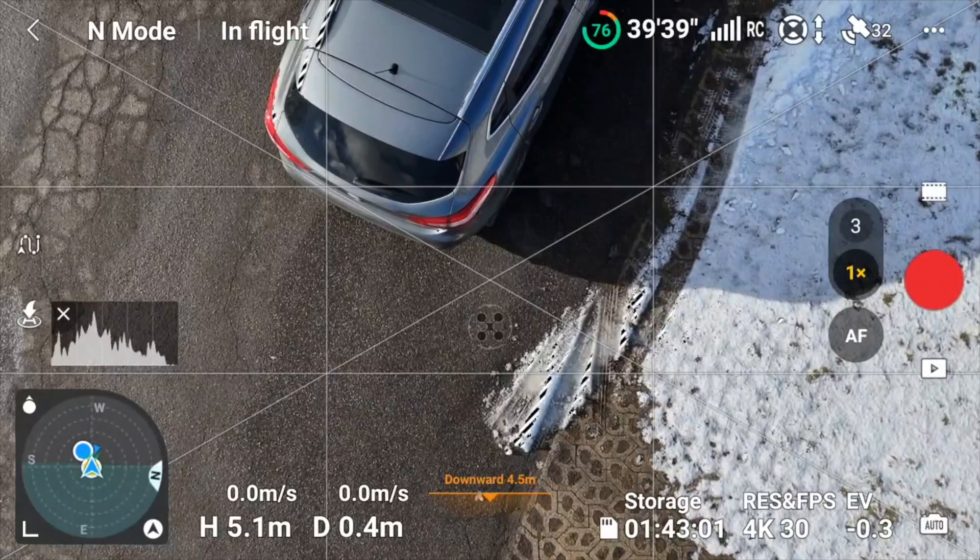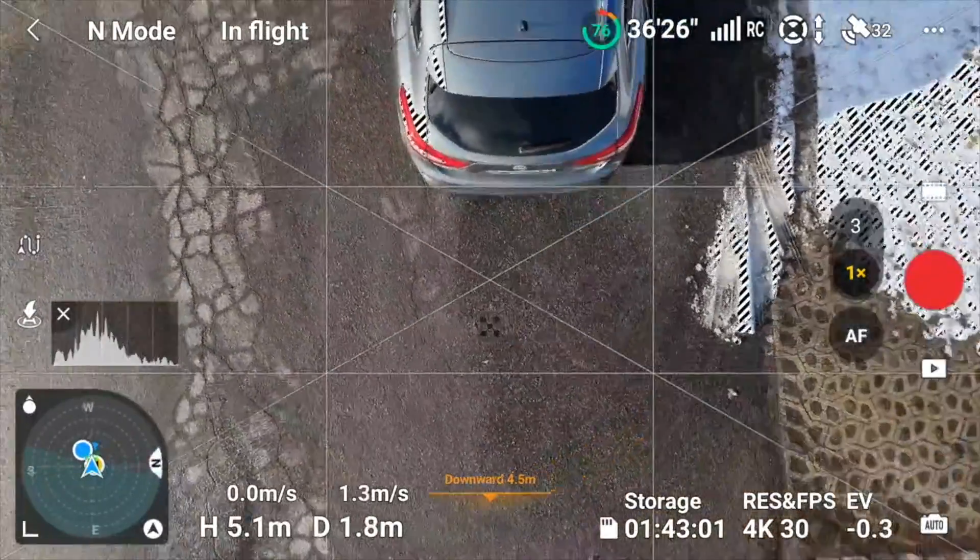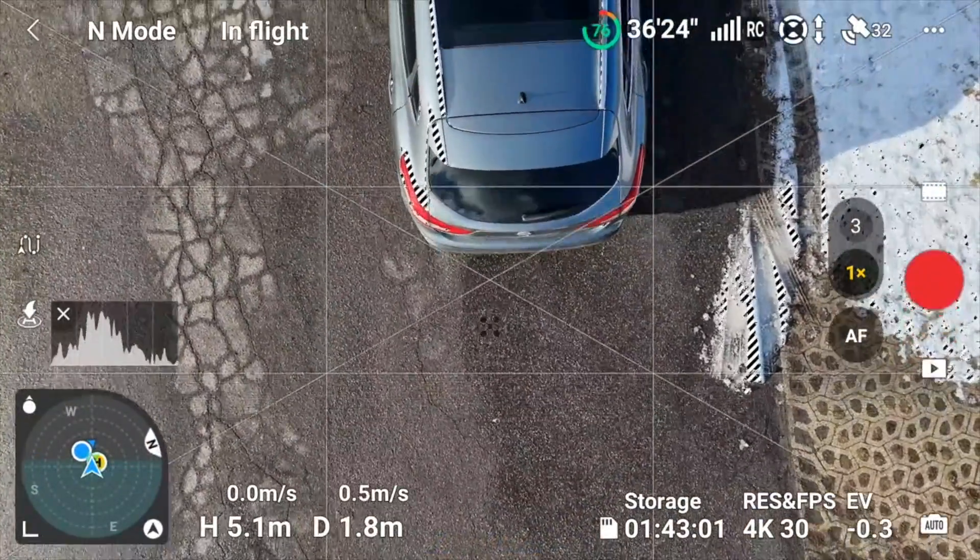Let's get the drone back. Of course we can't do precision landing now because I moved the car compared to the home point.